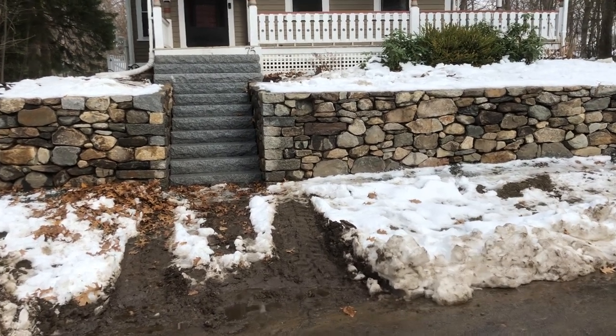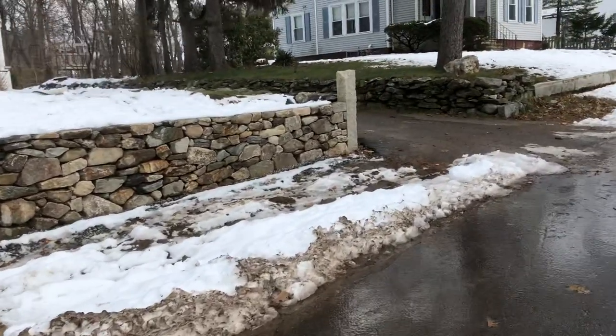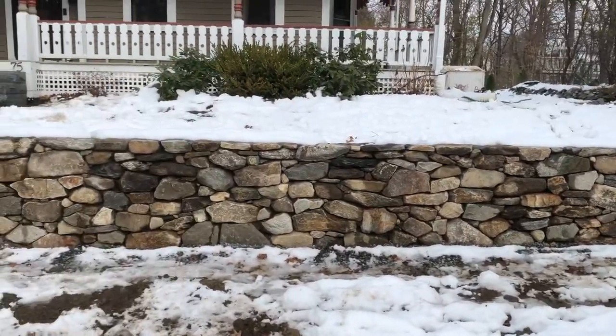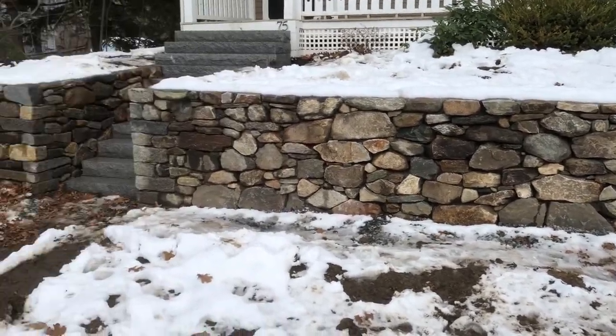Just cleaning up here in Reading, Mass. We have a field stone flat dry face wall. We did a reclaimed granite post on the end, and then we did a mortar and stone cap, so it's a flat cap. All the work's in the back — all the drain is in the back, there's mortar in the back — but the face is dry to look at dry stack.